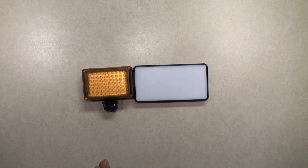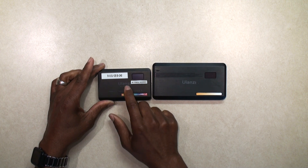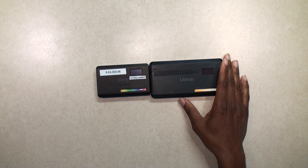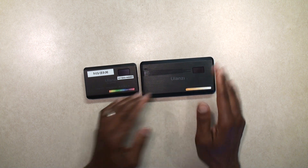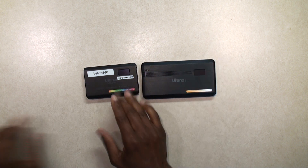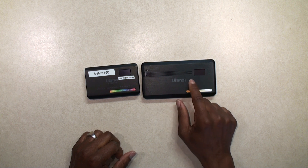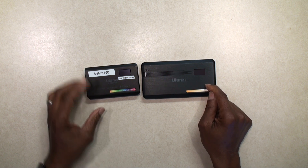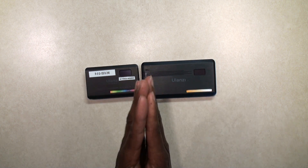I also did a comparison with the Ulanzi VL120 RGB light, which was my first purchase to try to replace the Yongnuo. It was just not powerful enough. As I looked at reviews online, I found that a bicolor light definitely has more power than an RGB light. This one is 120 LEDs, the VL200 has 200 LEDs, and bicolor is simply going to be more powerful. That's why I went ahead and got this one.